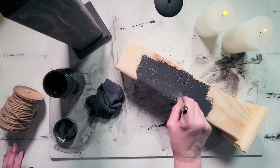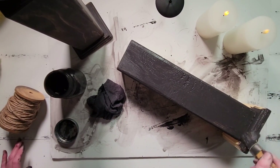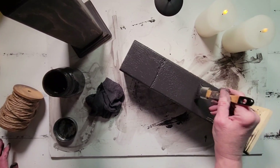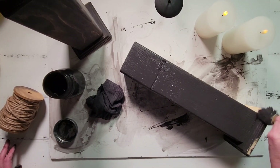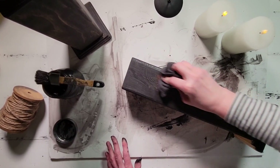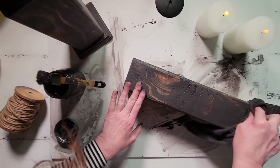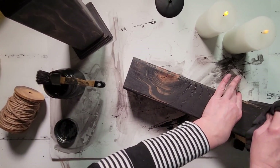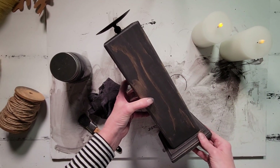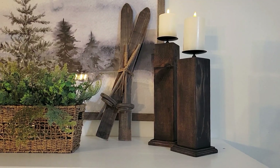Now we're back in the studio and I'm just going to give these a good paint job. I am using regular black craft paint and then I'm going to take a wet towel and wet distress these. You can see how it just kind of lifts up that paint subtly so that the wood grain shows through very subtly. It's so pretty. I love how these turned out — I think they came out fabulous.